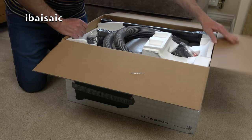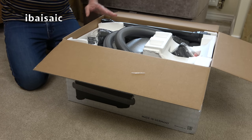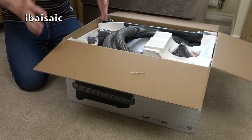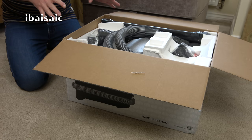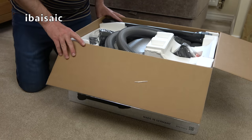Most of them have air-driven turbo brushes, which don't cut the mustard as far as I'm concerned if you really want deep-down clean carpets or want to whisk away pet hair. An electrically operated power-driven head is the way to go in my opinion.